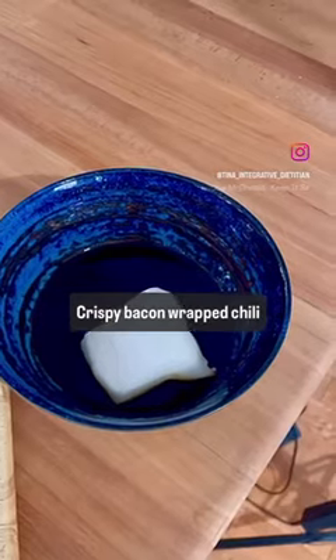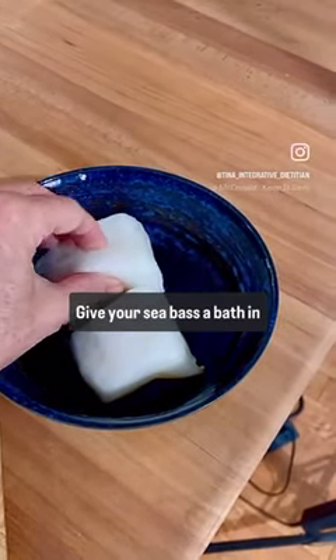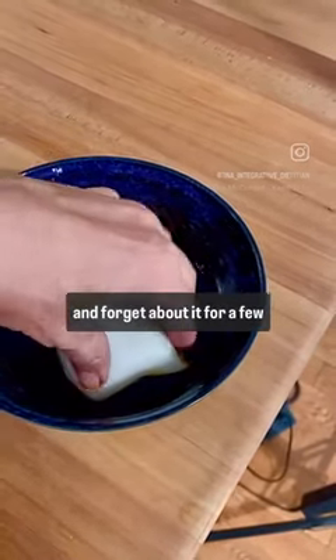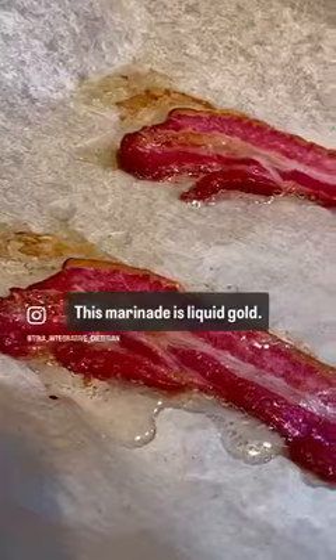Crispy bacon wrapped chili and sea bass. Give your sea bass a bath in tamari and balsamic vinegar and forget about it for a few hours. This marinade is liquid gold.